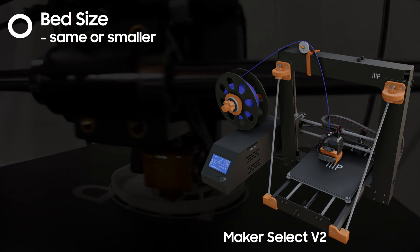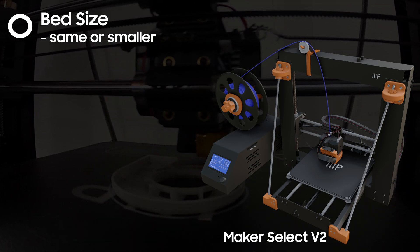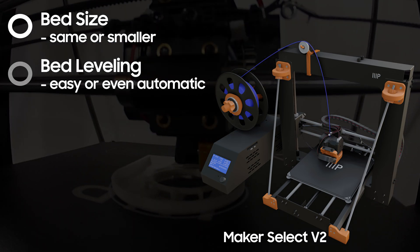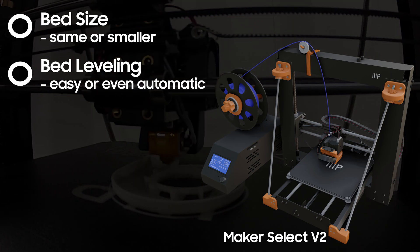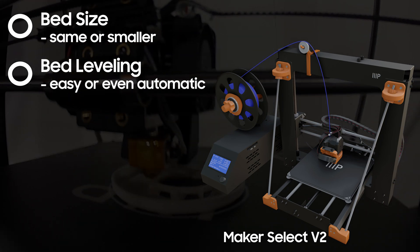Also, a smaller bed makes it easier to level and keep leveled. Speaking of which, I wanted a printer that was easier to level the bed and keep it leveled — maybe an auto leveling feature.